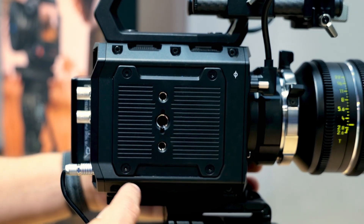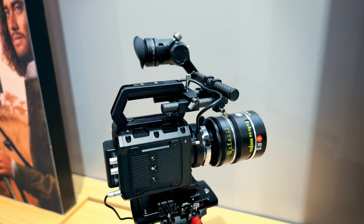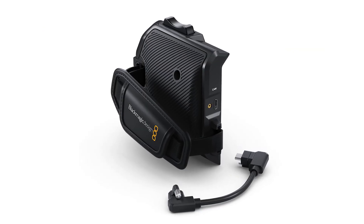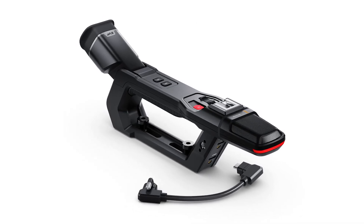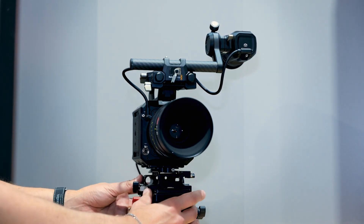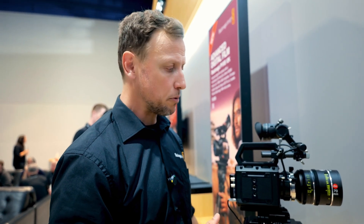The mounting points become interesting when you start adding accessories such as handheld grips. We've also announced a Pixis grip for holding the camera on the side, and a Pixis handle for the top which incorporates function buttons, zoom buttons, record buttons, and an internal mic. We're really thinking about usability and ergonomics and how people will rig these up, while not compromising on image quality — those 16 stops of dynamic range, super fast readout speed, and resolution options from 12K all the way to 4K.